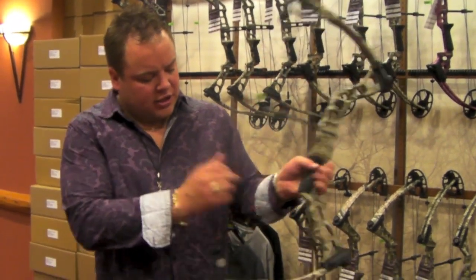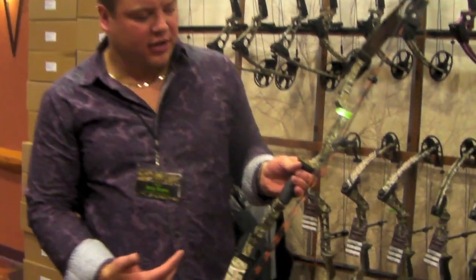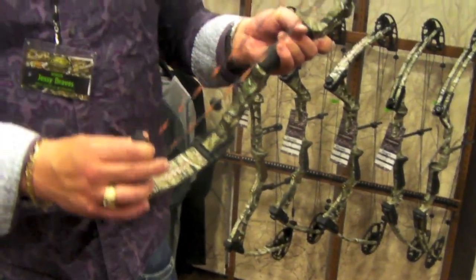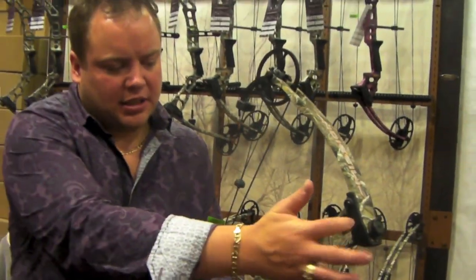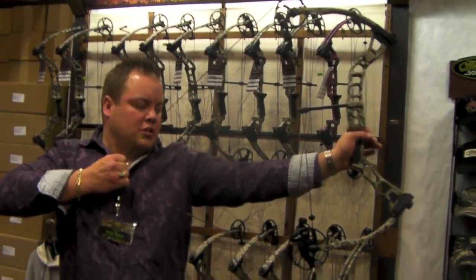This bow does not come stock with a string stop or the dead end, but it does have a hole that you can put one in it, and it does not have any harmonic dampeners. It does come with the string stops, and it should be more of a little price point bow, composite limb cups, smooth draw.